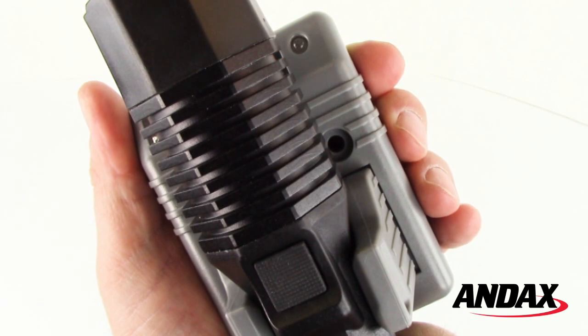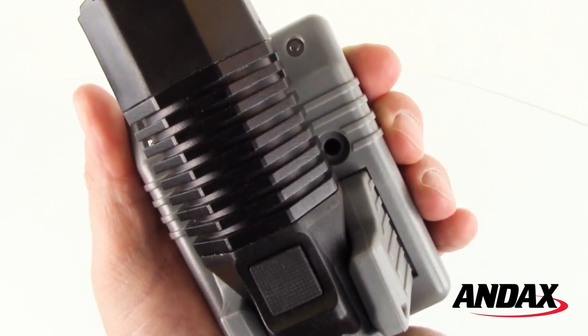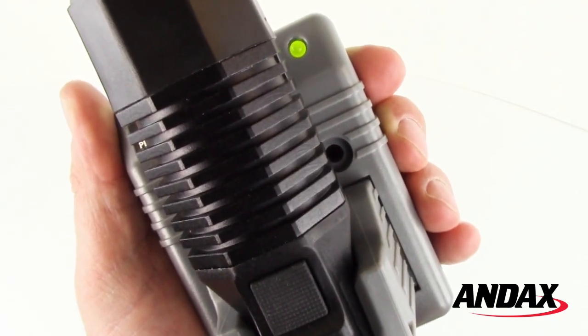The LED light will change from a solid red to a flashing red to indicate the start of the charge cycle. The flashing red LED will change to solid green once a complete charge has been reached.